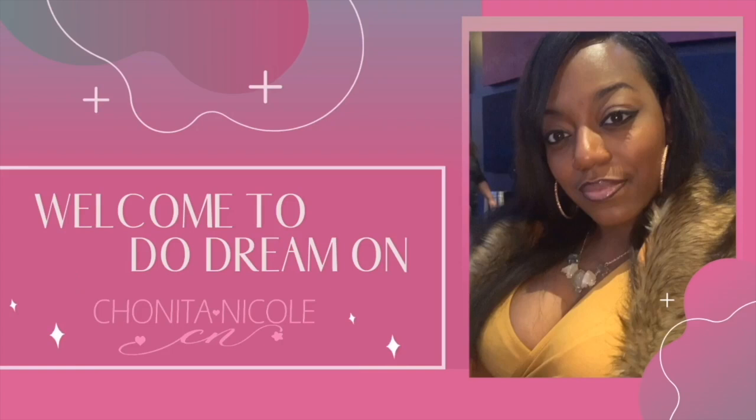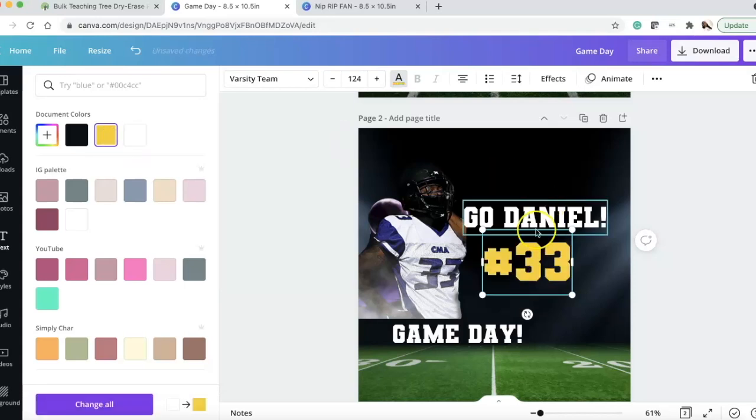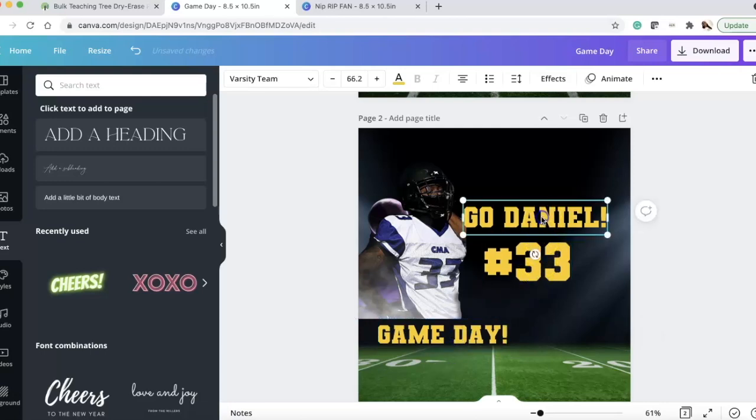At the bottom you see the HEX code — that hashtag symbol shows you every single color's hex code. If you're using the same colors across projects, make sure you use the correct hex code. We're going with a mustardy yellow color to add pop against the green and black — shout out to CMA Pharaohs, my school!